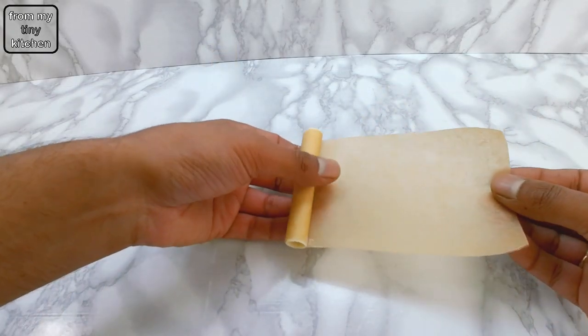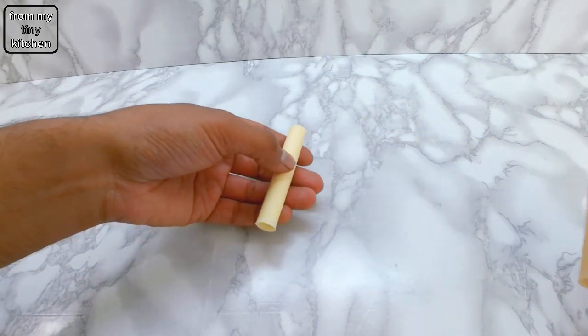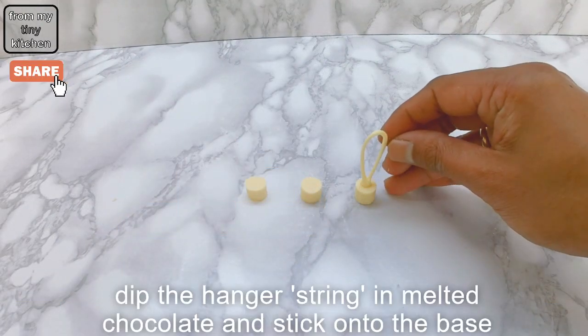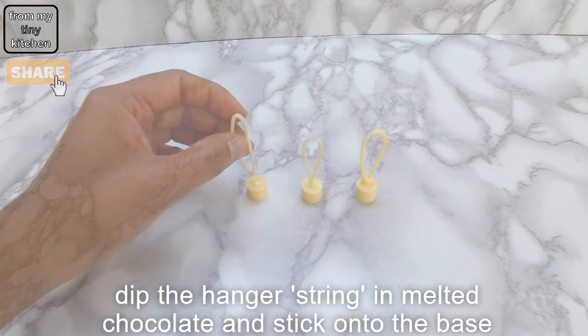When the chocolate tube is almost set, unroll and cut 1cm slices. Dip the hanger string in a bit of melted chocolate and stick it onto the base.